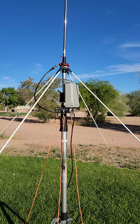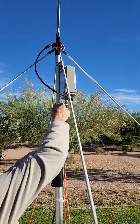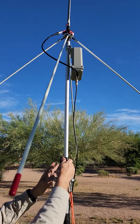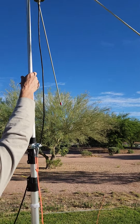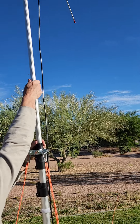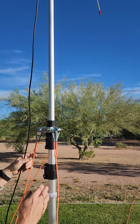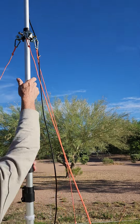Now we'll get ready to raise the mast. David's going to extend the top section — I like to extend the top section maybe about halfway of what it could extend, so about right there. Lock that down. Then let's extend the next section up to about two-thirds of its full length — just about there, shorten it up a little bit. That's good, lock that down.